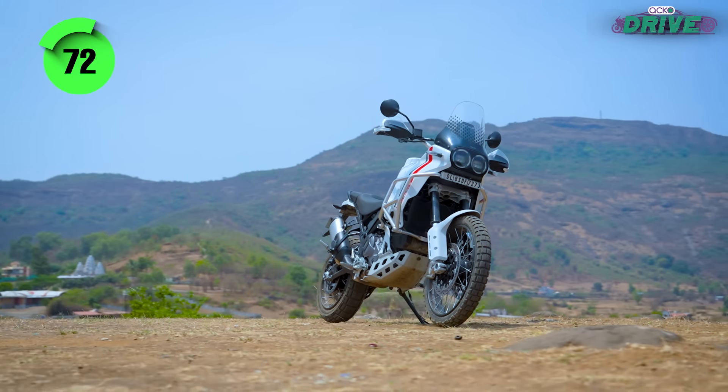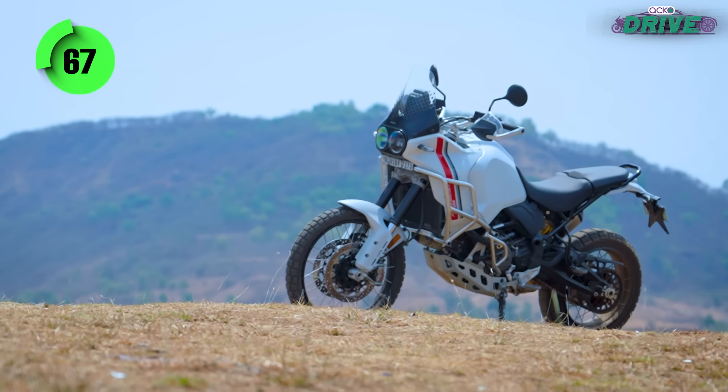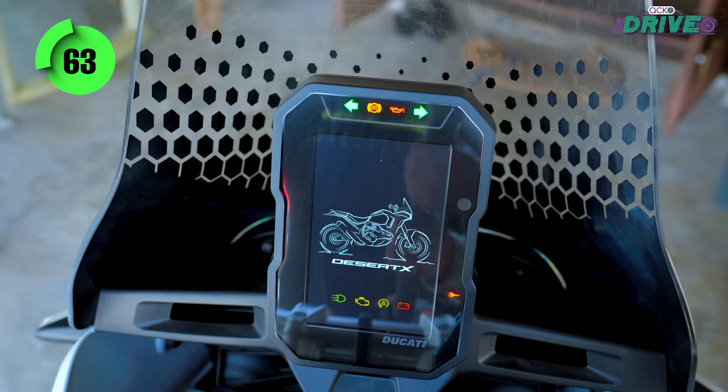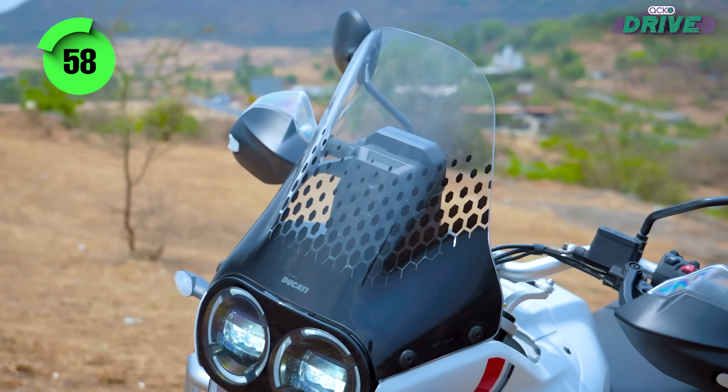Given its retro ADV look, Ducati couldn't give it quite a lot of bells and whistles like it has done on the Multistrada V2. So there's no semi-active suspension, no standard smartphone connectivity, a basic TFT layout, and even the windshield is not adjustable.